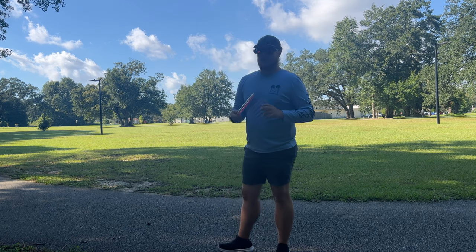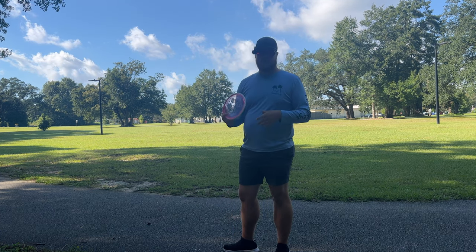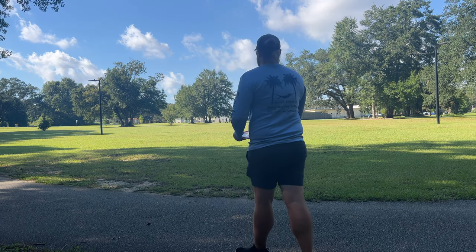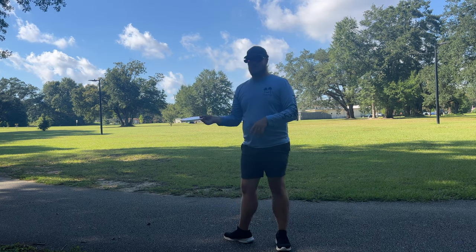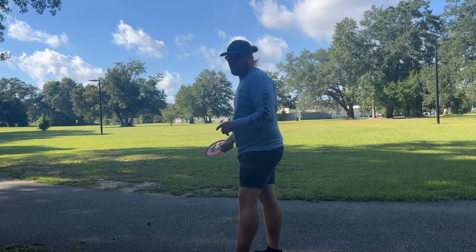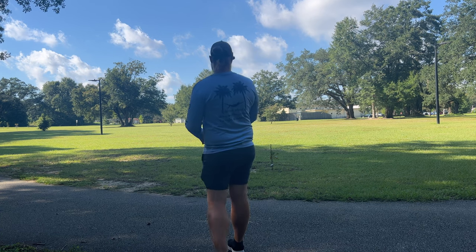I'll throw the Hex on a flat line — it's probably gonna throw a little more like the Sea Turtle. I think the Dune is probably a little bit more understable, which is perfect for me, because I'm thinking about bagging both the Sea Turtle and the Dune. I like that they're different stabilities — the Sea Turtle is gonna be a little more stable, so I can trust it a little more in headwinds.